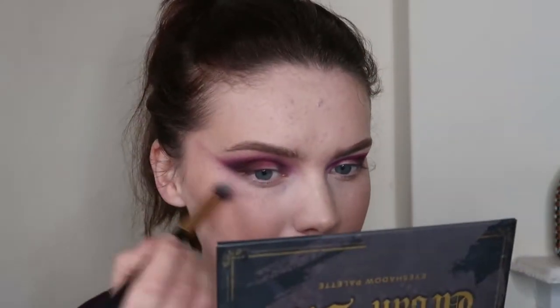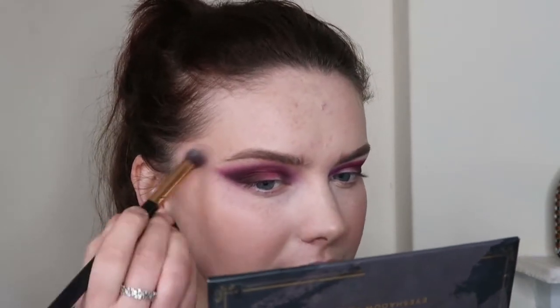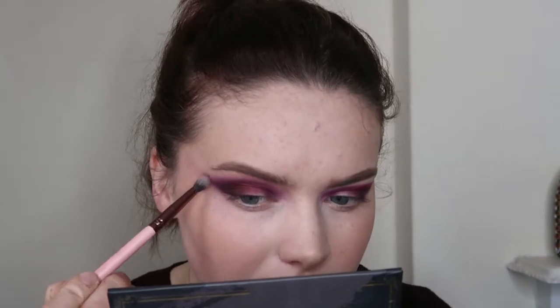I also used my concealer brush just to tidy up the edges slightly, because it was relatively winged out and quite neat looking. Now I feel like the shape of the wing is maybe slightly different from my previous look, but I'm not sure I can fix that at this stage. So I'm just going to go with a slightly different shape — I pretty much did a winged out look like I always do, but it's slightly off in comparison to the previous time I did this look.